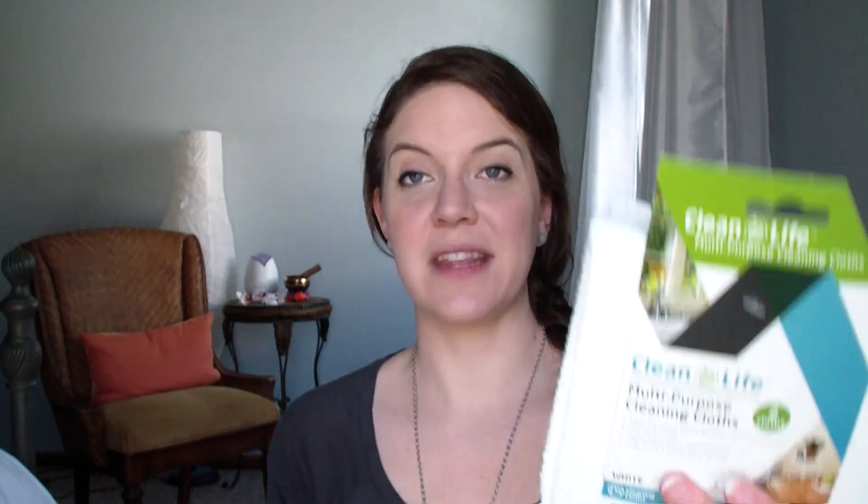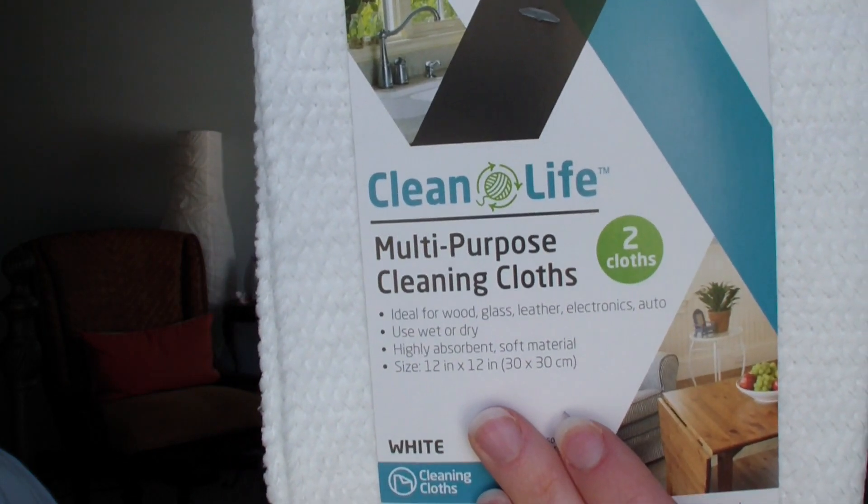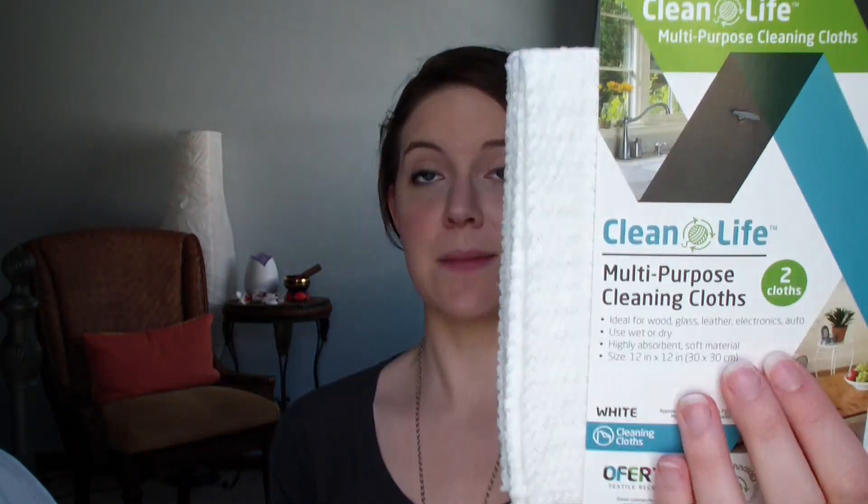I found these - they were new to my Dollar Tree: Clean Life multi-purpose cleaning cloths. They're made from recycled materials with eco technology. It says they're ideal for wood, glass, leather, electronics, and auto, and you can use them wet or dry. They're recommended to be washed in hot water so they won't shrink. It's very rare to see things like that at Dollar Tree, so I was excited to give these a try.